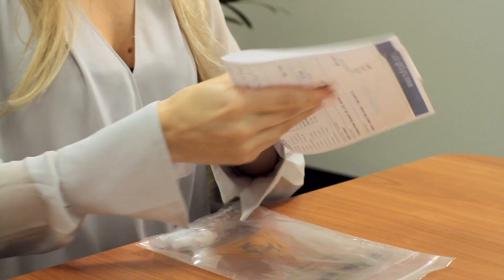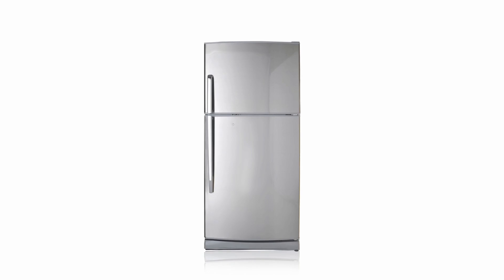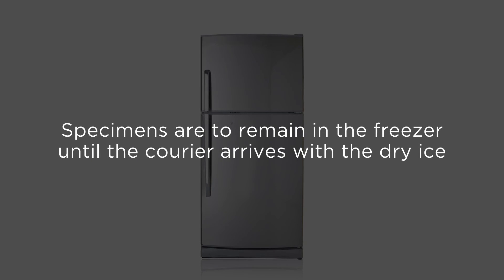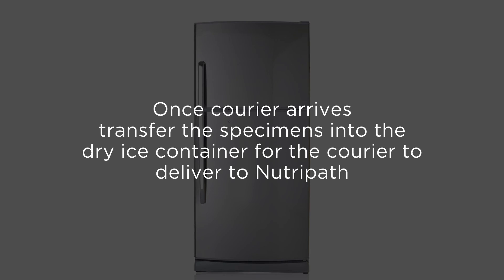Place both the Neutropath request form and the patient-completed cryptopyril questionnaire into the non-sealable section of the specimen bag. Leave the urine specimens in the freezer until the dry ice arrives with the time-sensitive courier and transfer the specimens thereafter. The courier will then deliver the specimens to us.